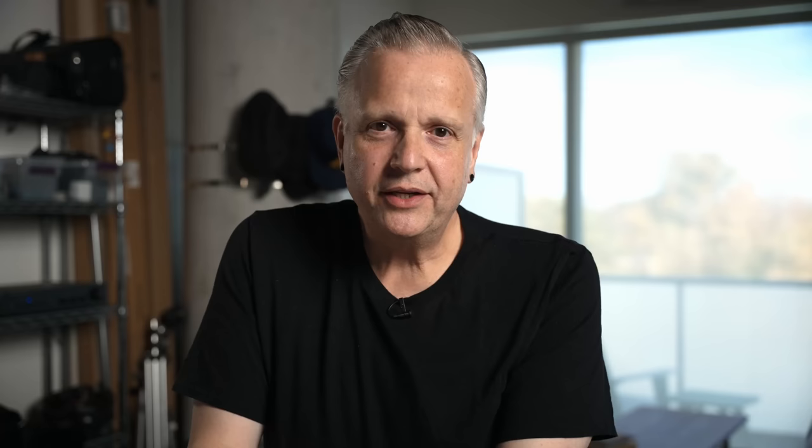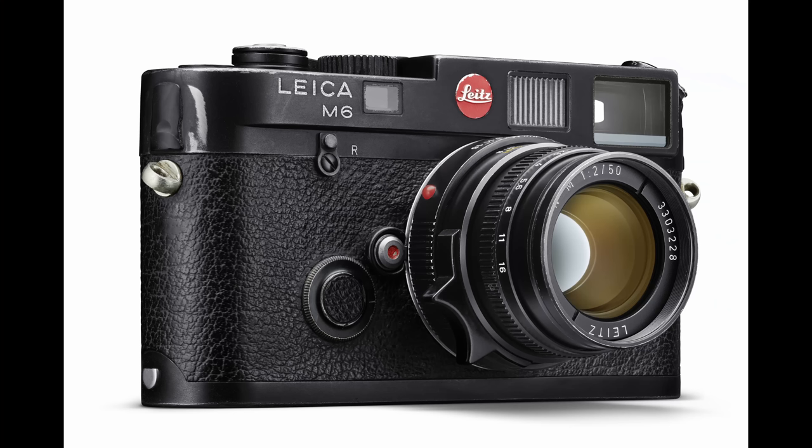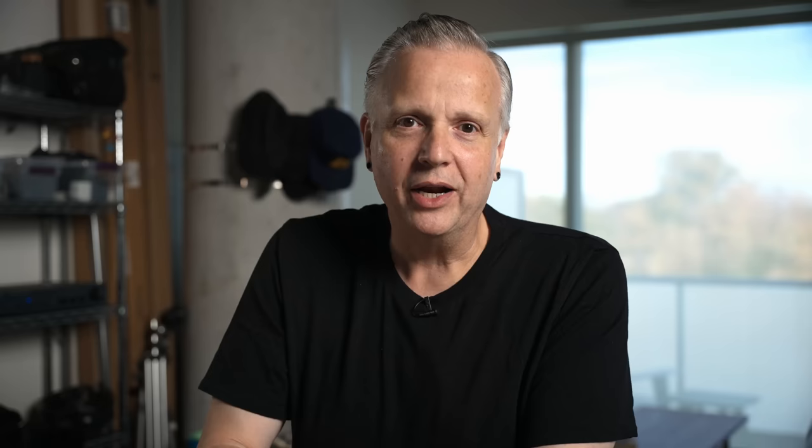What the new Leica M6 is. Leica is the only manufacturer still making 35mm film cameras, so this is kind of a big deal. The camera itself is styled after the original M6 from 1984 with a few modern updates to the internals, so it's kind of the best of both worlds. There's a lot going on with the new M6, but here are a few things that really stand out for me. Number one: I like the sense of nostalgia that this camera evokes.